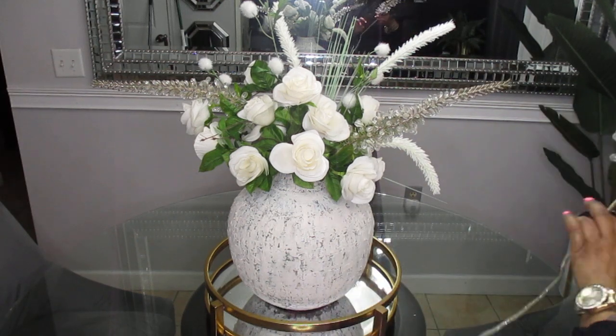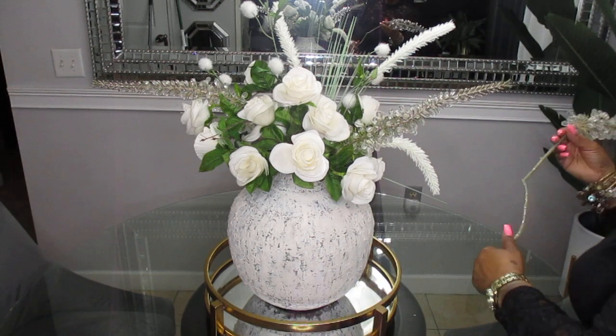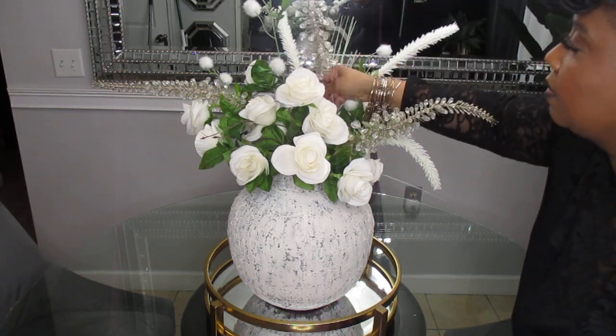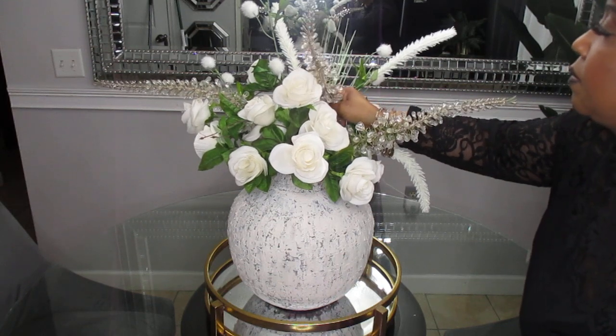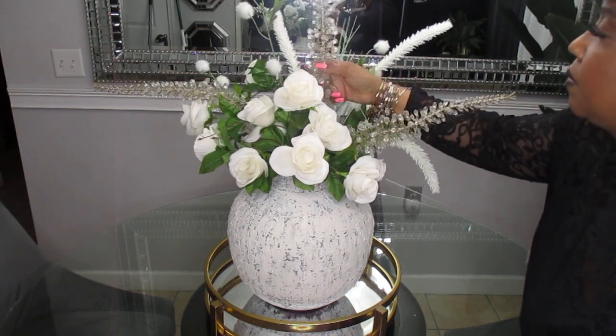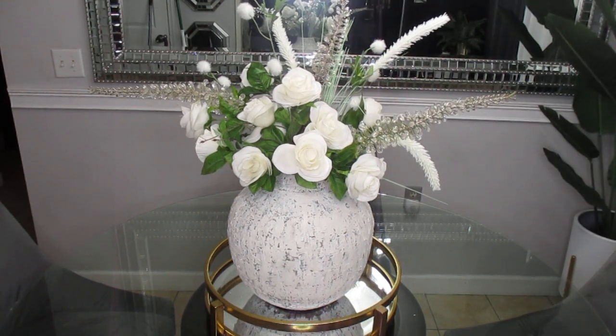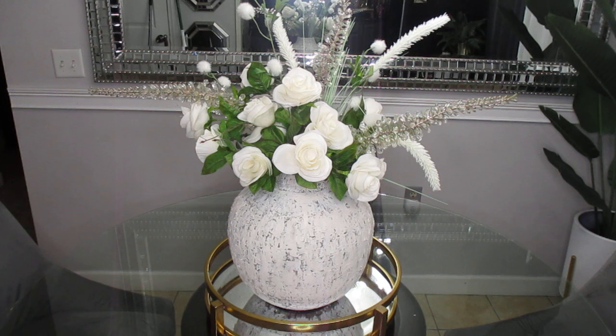I'm going to stick the last one down in there. So that's it, y'all. I really, really like how the vase turned out and everything. I just wanted to share this with you because I'm getting ready to style this vase once again with some Easter stems. I hope that you all enjoyed.